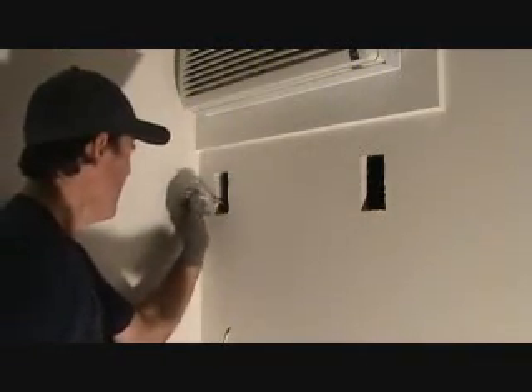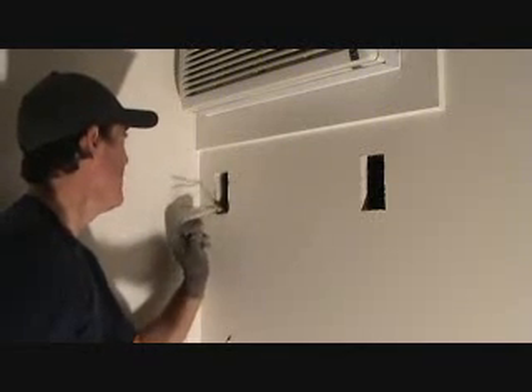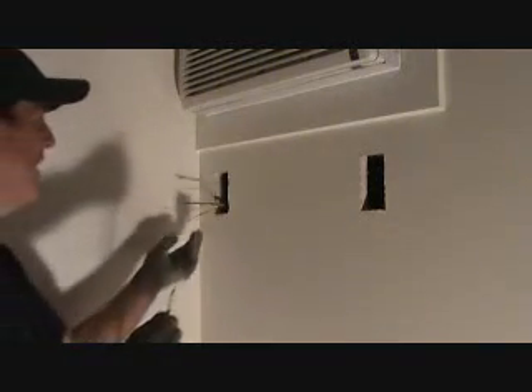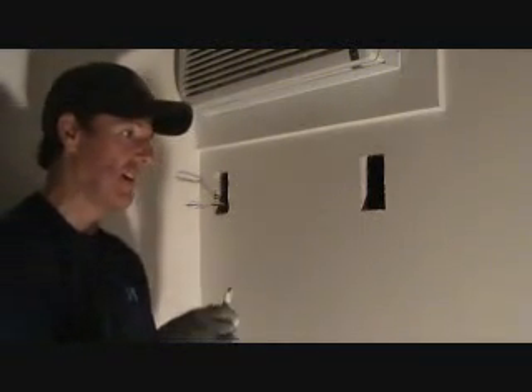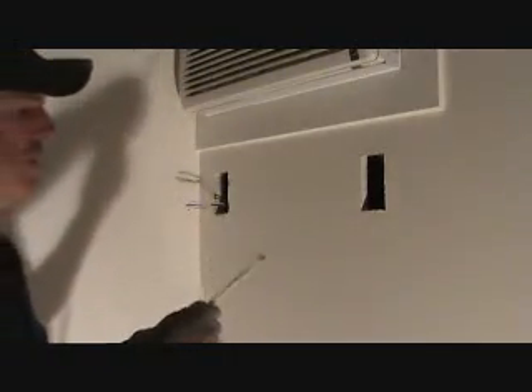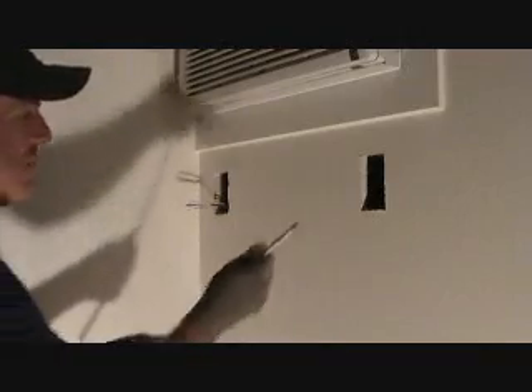I'm looking at this wire over here, and I'm not sure what they ran. It almost looks like they ran 15-gauge or 14-gauge wire. I don't know why they did that — they've got it on a 20-amp breaker. But this is existing; I can't do anything about that, so I'd rather be safe than sorry. So there's the theory: 12-gauge wire, 20-amp breaker; 14-gauge wire, 15-amp breaker. We've got a 20-amp breaker, so I'm going to use the 12.